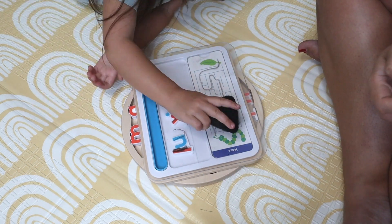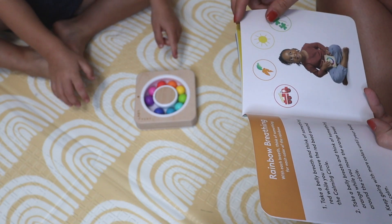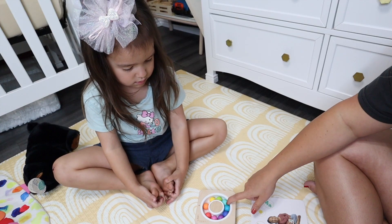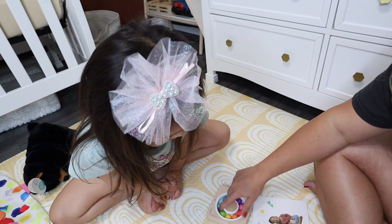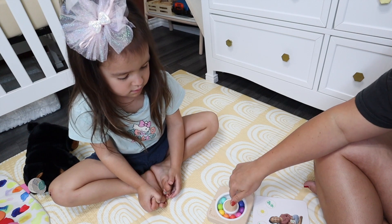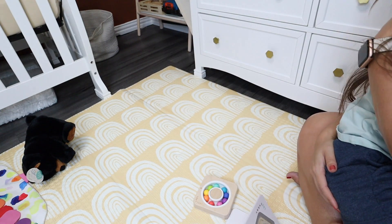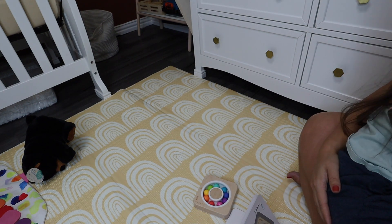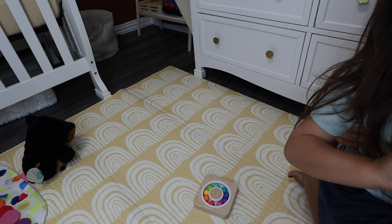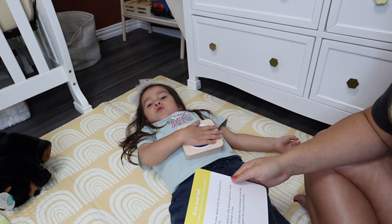Take a belly breath and think of something orange while you move the orange bead around the circle. So when you feel frustrated you can do this — the blue one, you can think about the ocean — and you spin it around until you feel better. It's a booklet that teaches different breathing techniques to help regulate emotions.